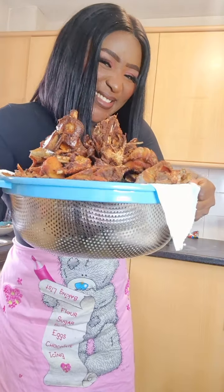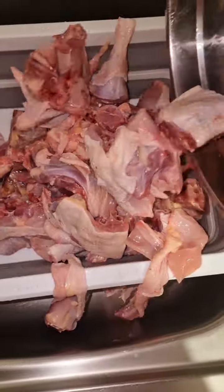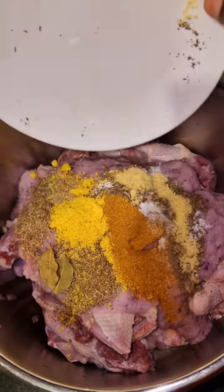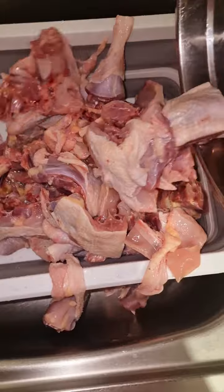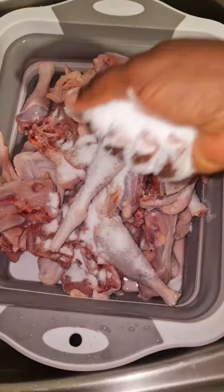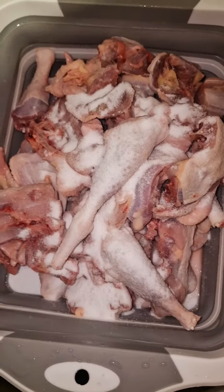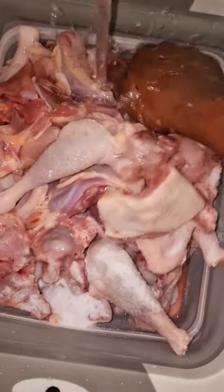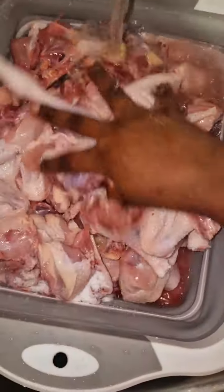Happy Sunday guys, let's make chicken stew for the Sunday. I finally got hard chicken for my area. Now I pack plenty of it. I pour them inside my washing bowl, add my salt. I put enough salt — I feel the salt removes some materials you don't want to cook along with in the pot.